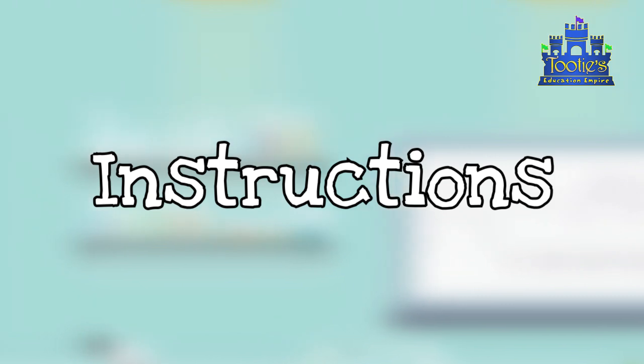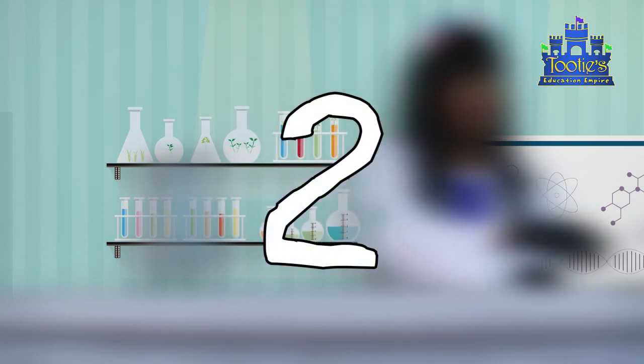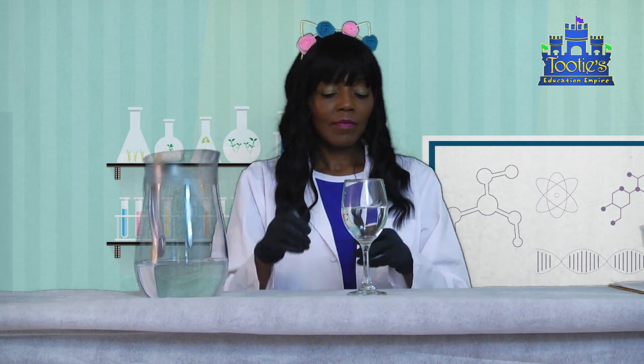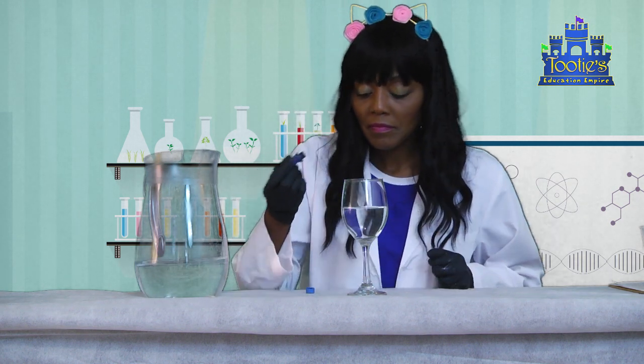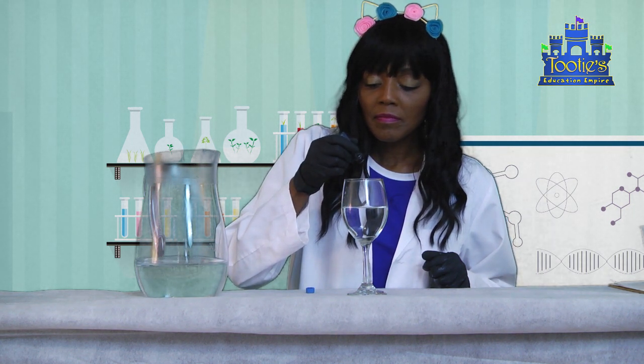Instructions. Number one, fill the glass about halfway with regular water. Number two, add a drop of food coloring if you have some. Be careful not to add too much food coloring or you might not be able to see what is taking place.